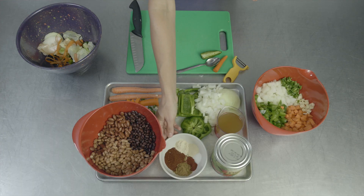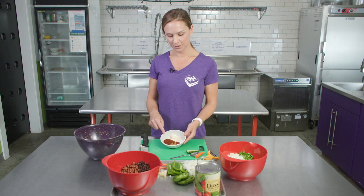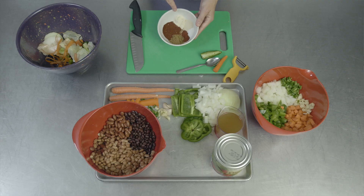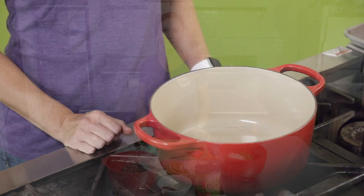Today we're also going to be adding our spices to our chili when we head back to the stove. So here we have two tablespoons of chili powder, one tablespoon of cumin, two teaspoons of garlic powder, one teaspoon of onion powder, a teaspoon of paprika, and a half teaspoon of salt. Now that we've prepped all of our vegetables, we can head back to the stove and start cooking our chili.